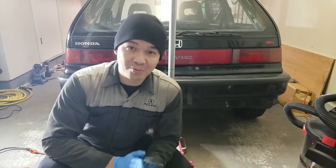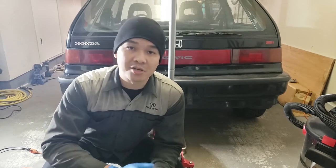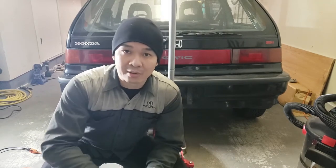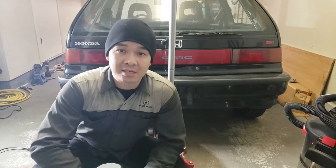Hey guys, and welcome back to the channel. The weather has not changed — it's still freezing, but I'm back in the garage. I'm going to do some more work on the car today. I'm going to be in the cold, but mostly I'm going to be working on that rust repair again, to continue with it and just do a little bit by bit. So let's get to it.